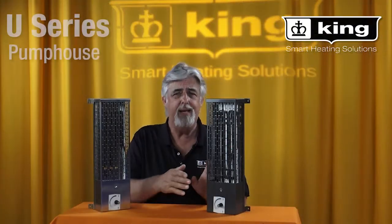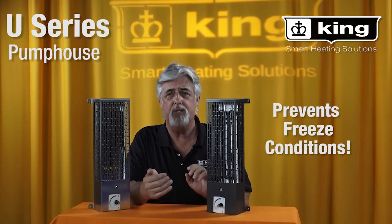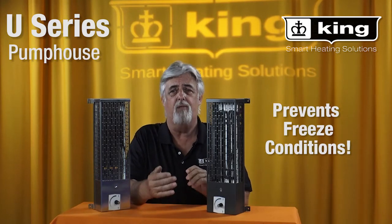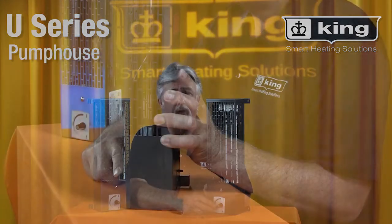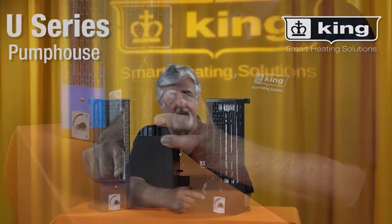Having the radiant heat absorbed by the metal equipment makes this heater more effective than convection heaters like baseboards. The built-in thermostat turns off when the ambient temperature is safely above freezing.